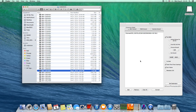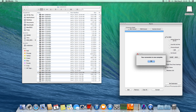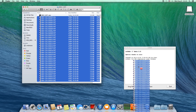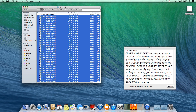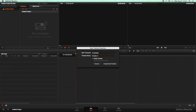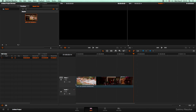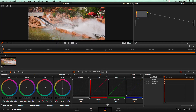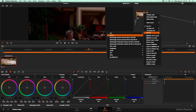This is how to convert to S-Log2. Use Mystic to get the DNG files, then drop the DNG files on CR2HDR. Import the files into DaVinci Resolve, select the node, and apply the Mini to S-Log2 LUT.